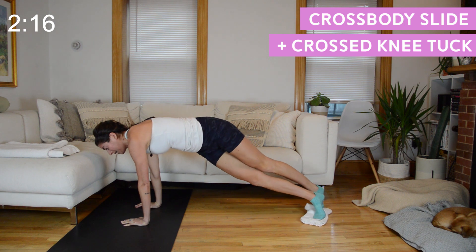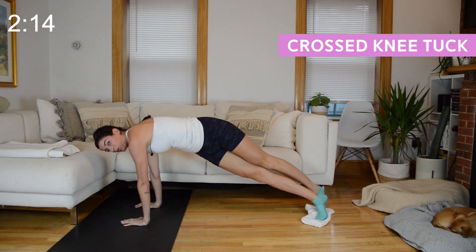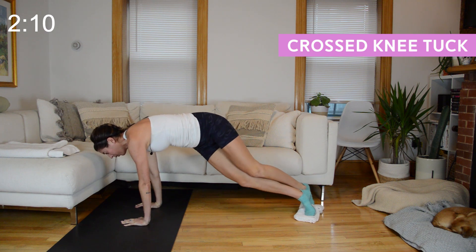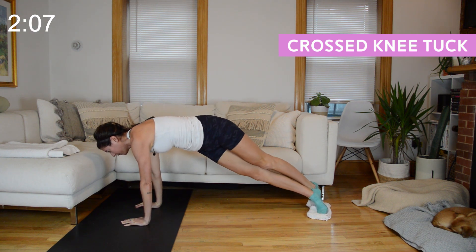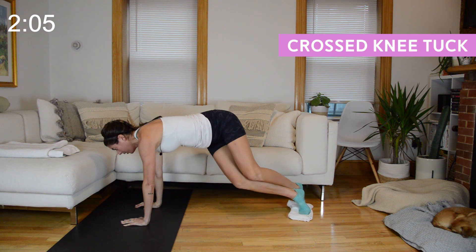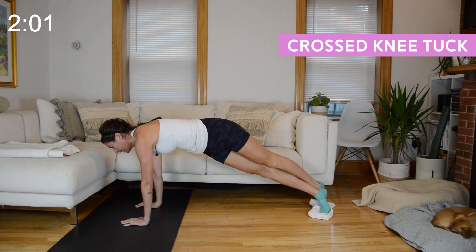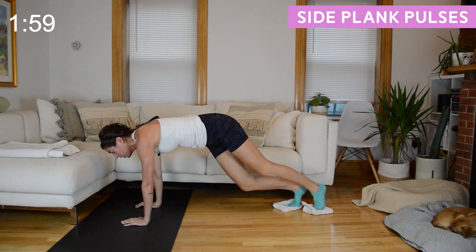We're going to finish by just doing that cross knee tuck. Keep those legs crossed, knees bend in towards your right elbow, straighten them out. We will come to a side plank next.